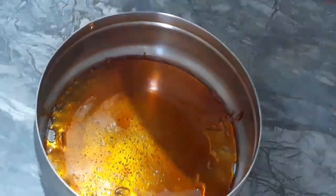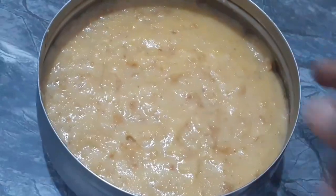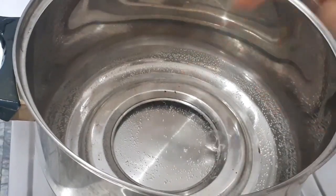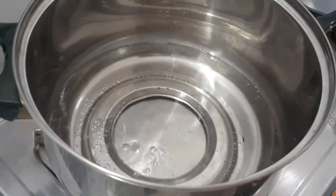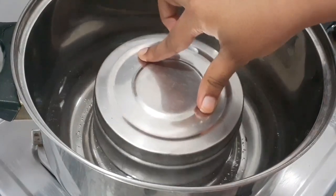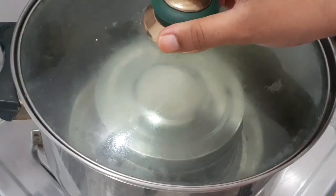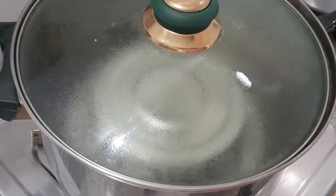I am going to put this in the middle of the water bath and place it in the water. I am going to use the water to boil it. We are using a lot of water to make sure it cooks properly. We will cook it in the water for about 10 minutes.